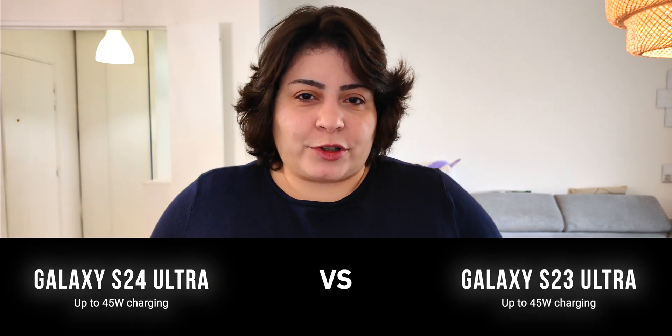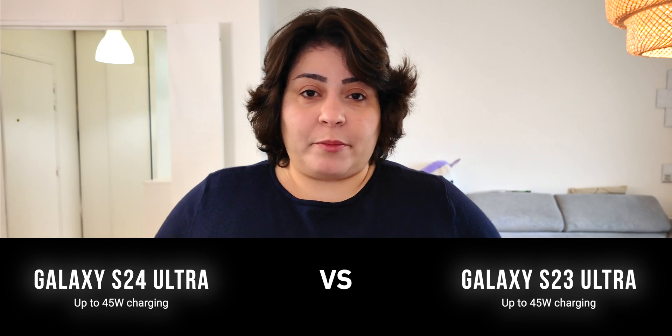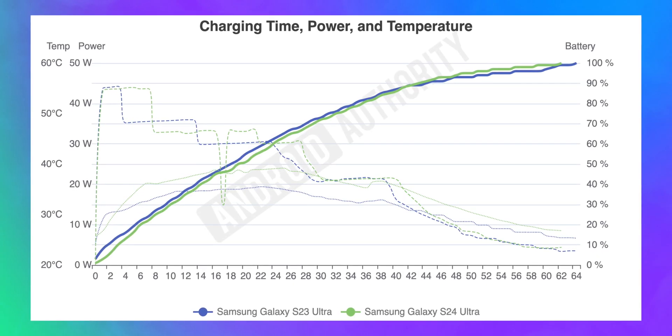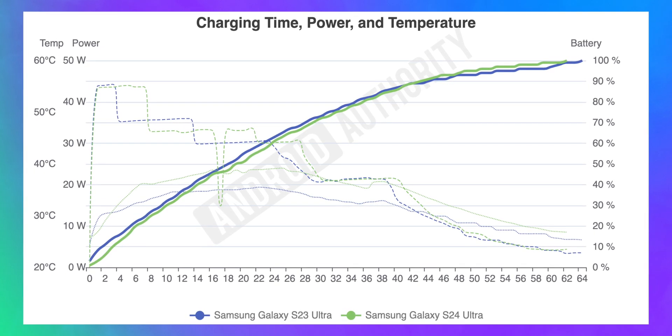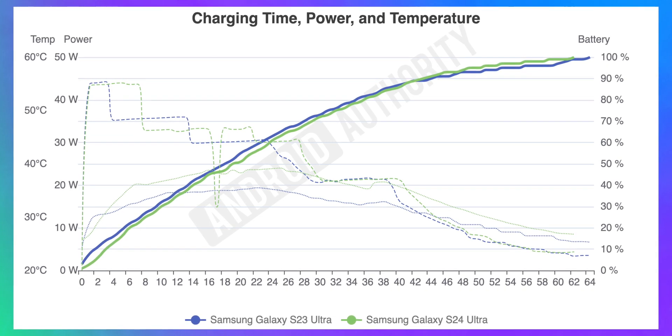We also compared the S24 Ultra against last year's S23 Ultra. We didn't expect much of a difference here, because the two phones basically have the same battery and charging specs, and the results show that. The S24 Ultra charges a little faster, but it also draws a little more power from the charger and remains a few degrees warmer throughout the test.